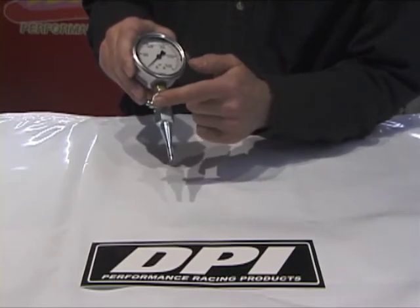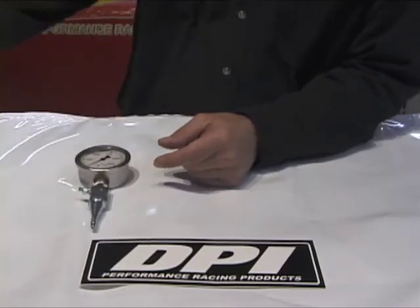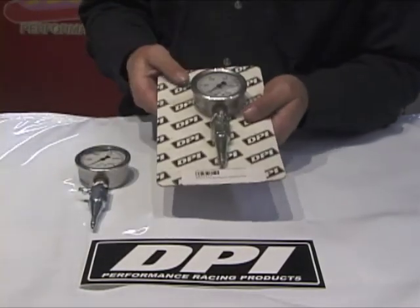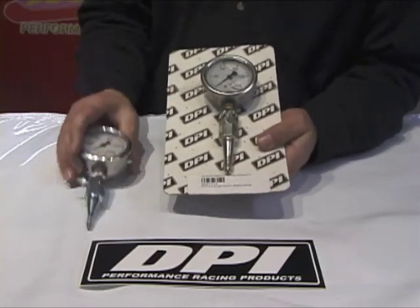I've got a bleeder screw here so you can bleed the air out of it. I have another one here — this one is for AP and Alcon calipers, and this is your standard one here.